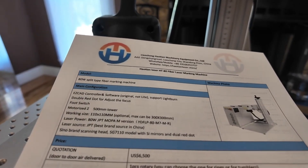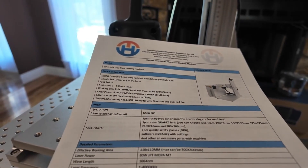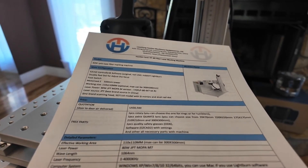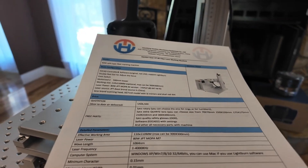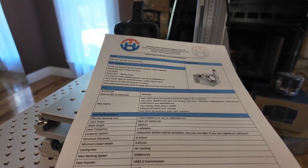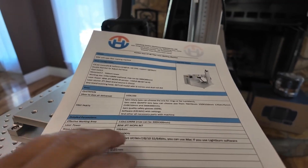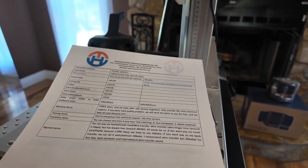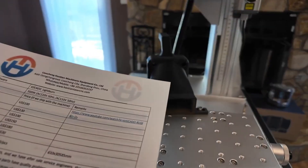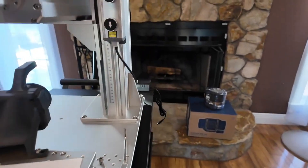This does have an 80-watt JPT MOPA M7 source — specifically the YDFLP-80-M7-M-R source. It's a MOPA laser; the frequency goes all the way up to 4,000 kilohertz. You get all the drivers you need, it is LightBurn compatible, has a max marking speed of 5,000 millimeters per second, and it's got a BJJ CZ controller.